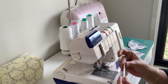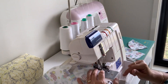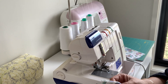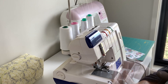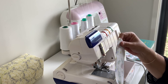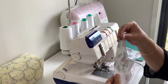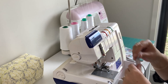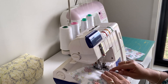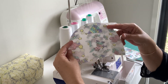We'll start with the plain beanie. We're going to put right sides together, line everything up, and just sew around the outside of the top of the beanie — nice and easy, just go really, really slow. And that's that one all done, all around the edge.